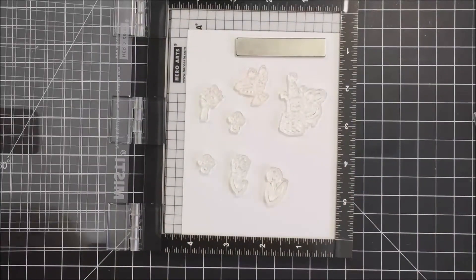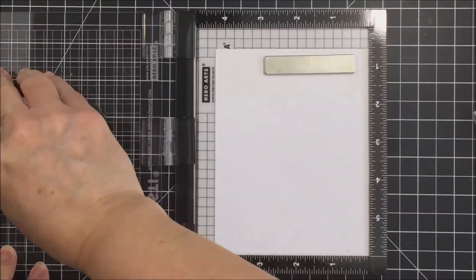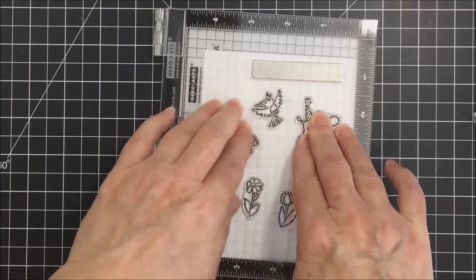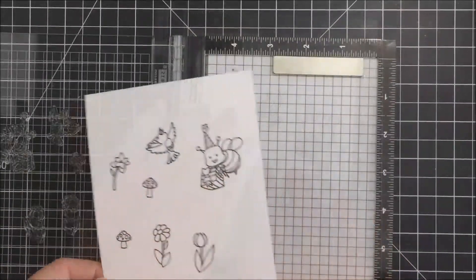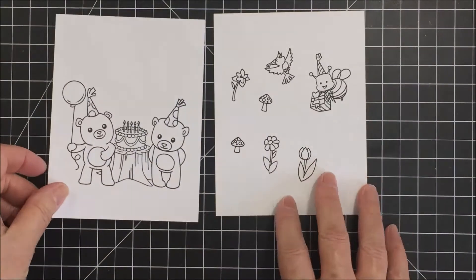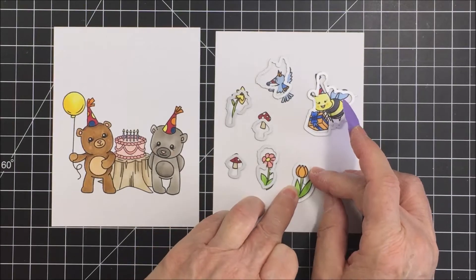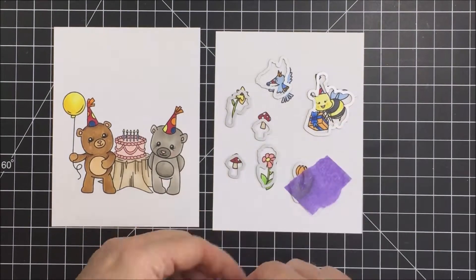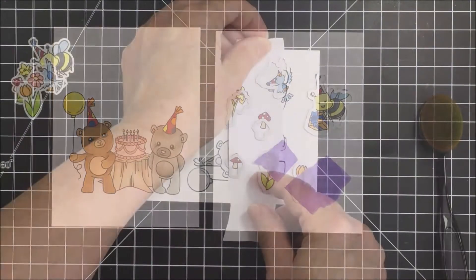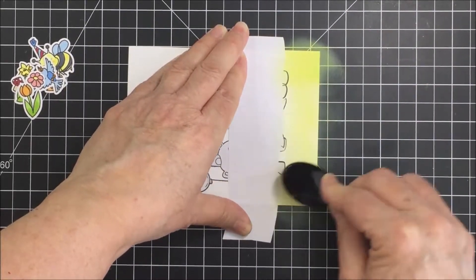Now I'm going to create some dimension on my project by stamping out some of the other fun little images from the stamp set. I'm going to use the Honey Cut dies to die cut these out and use some dimensional adhesive on these images to create dimension. Through the beauty of time-lapse, I've colored these with very basic Copic coloring using Copic markers from my stash. Now I'm sticking the dies down with my purple tape and running them through my Sizzix die cutting machine.